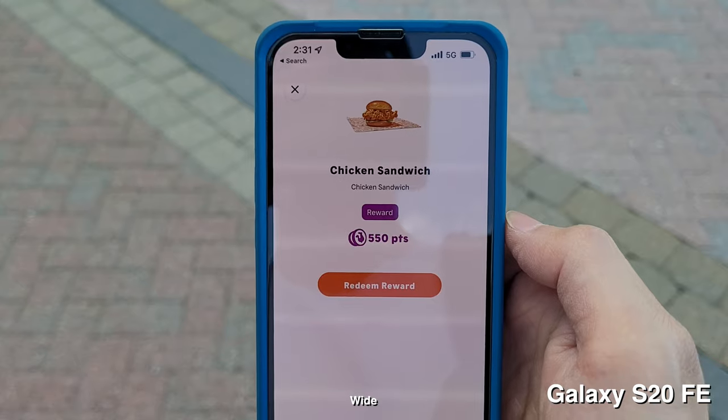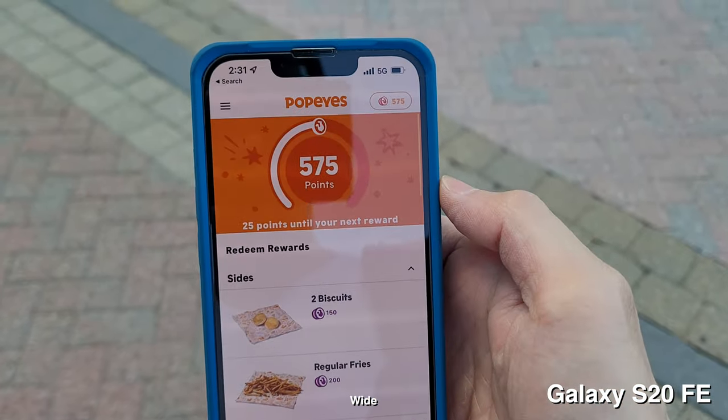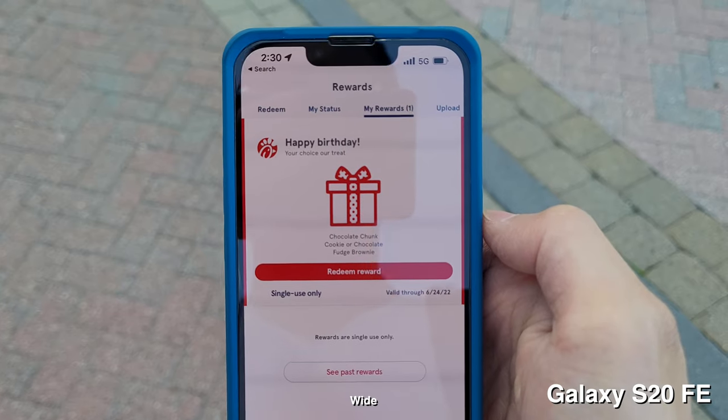Today, I'm going to go to Chick-fil-A and Popeye's, possibly, just because I have enough points to get them for free. Also, Chick-fil-A gave me a birthday treat, so I have a free cookie — I might as well use up all the points and get basically a free lunch today.